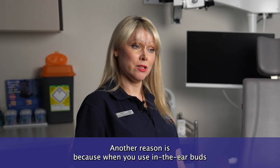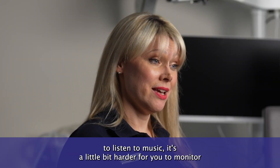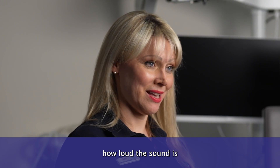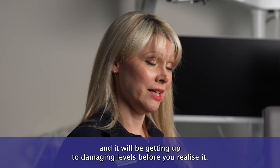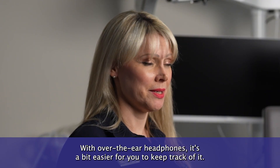Another reason is because when you use in-the-ear buds to listen to music, it's a little bit harder for you to monitor how loud the sound is, and it will be getting up to damaging levels before you realise it. With over-the-ear headphones, it's a bit easier for you to keep track of it.